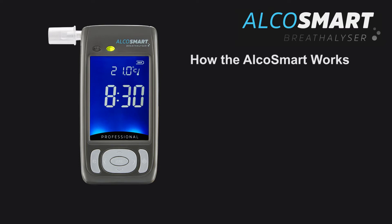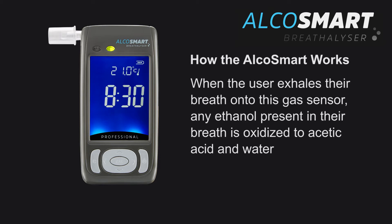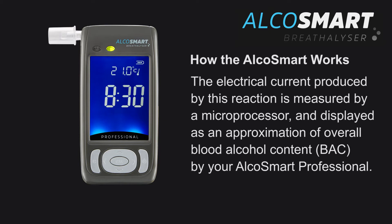How the AlkaSmart Professional Breathalyser works: This product calculates the level of alcohol in your blood by analysing your breath when you breathe into the unit using a semiconductor gas sensor. When the user exhales onto the gas sensor, any ethanol present in their breath is oxidised to acetic acid and water. The electrical current produced by this reaction is measured by a microprocessor and displayed as an approximation of overall blood alcohol content by your AlkaSmart Professional.